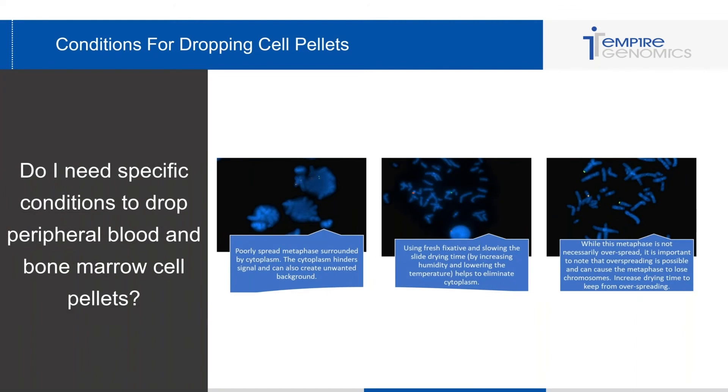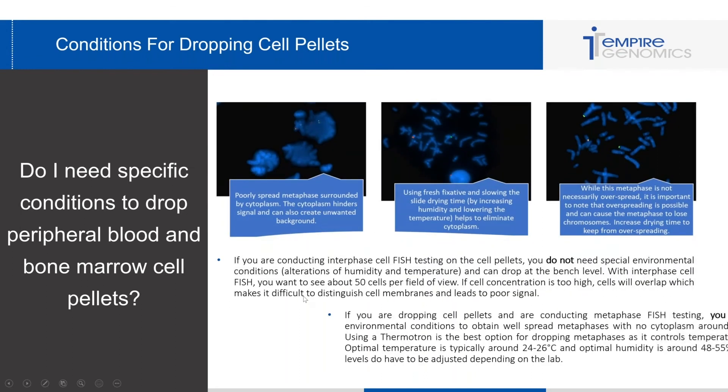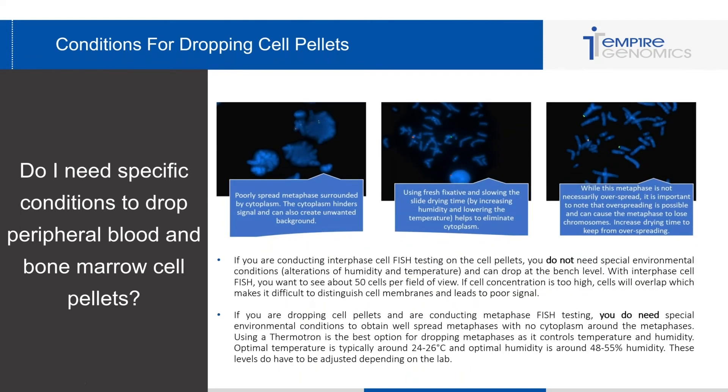A big question I get is: do I need specific conditions to drop peripheral blood and bone marrow cell pellets? It depends on the type of cells you're trying to FISH. If you're conducting interphase cell FISH testing on cell pellets, you do not need special environmental conditions — you can drop at the bench level. With interphase cell FISH, you want to see about 50 cells per field of view. If the cell concentration is too high, the cells may overlap, making it difficult to distinguish cell membranes and leading to poor overlapping signals.